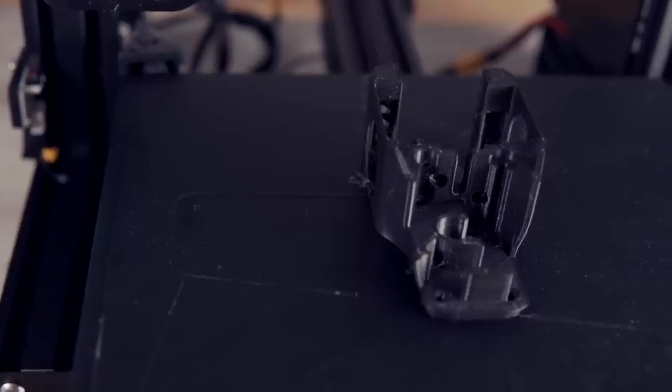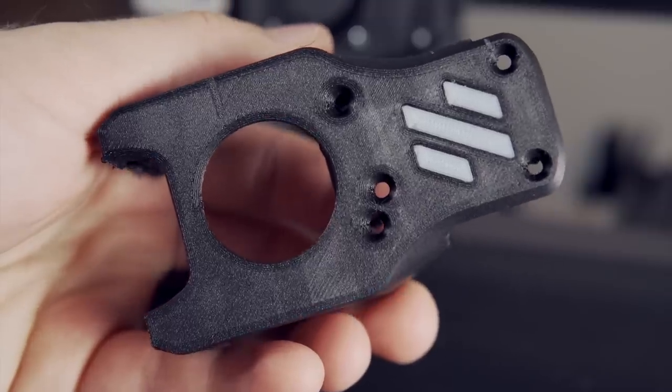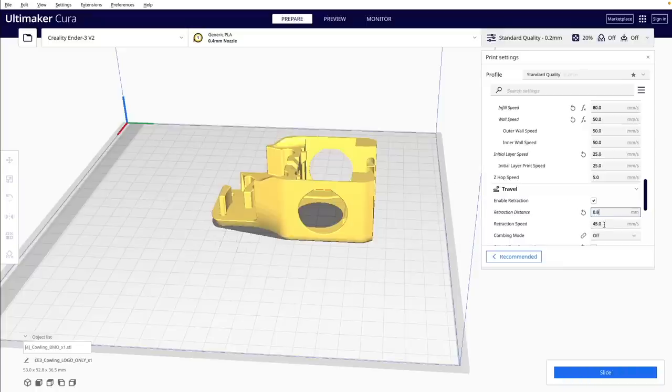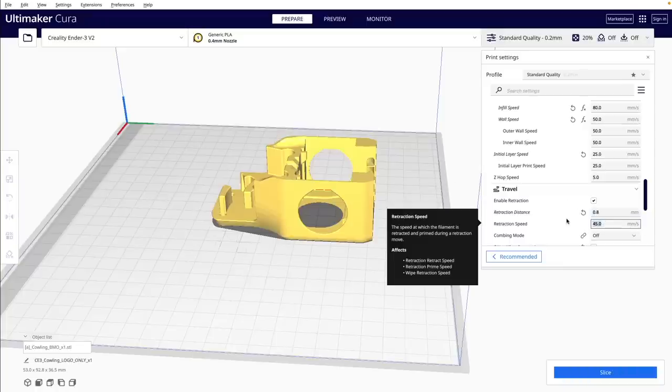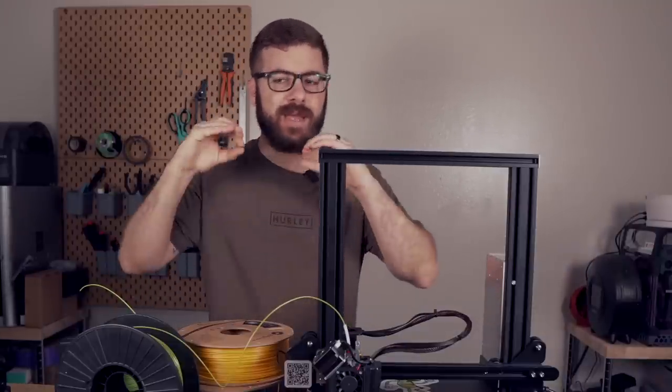Stringing is really simple to clean up after the print is finished using something like a heat gun, but it can still be a little annoying. Just like with non-Z-hop stringing, this is something you can tune for your printer and materials by adjusting the printing temperature, the retraction distance, and the retraction speed. Lastly, on printers that don't have stiff motion, especially in the Z-axis, or have something like backlash nuts, you can get ugly prints or just weird artifacts when using Z-hop.